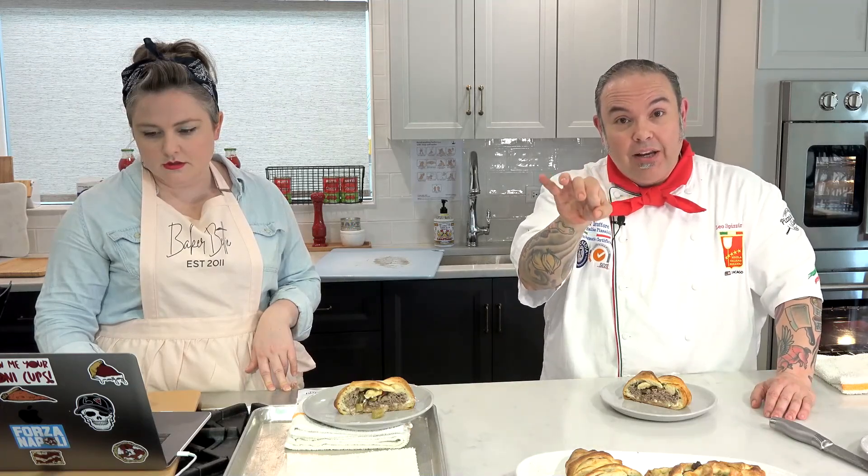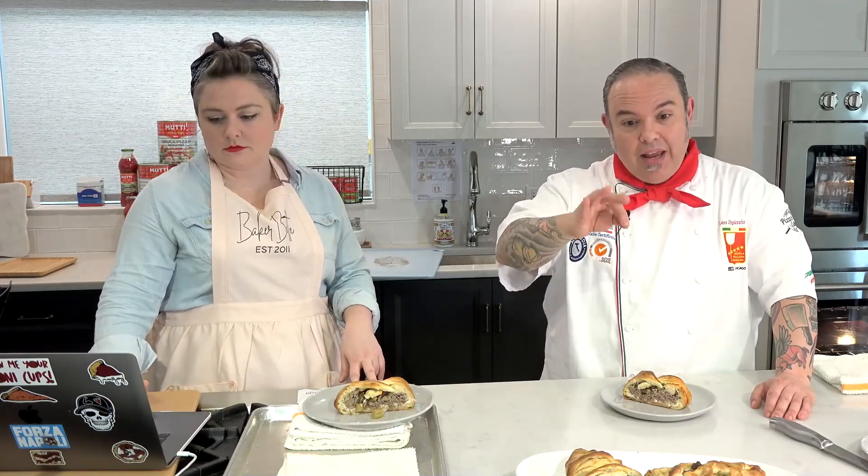Somebody asked how to store anchovies if you don't use the whole can. I always get anchovies packed in olive oil — fillets, not the ones curled up in a spiral. Once I have them, I leave them in the can with the oil, and peel off as many as I need. If you have a few left over, put them and the oil in a small container, top off with a little more oil so they're submerged. They'll easily last six months in the refrigerator and stay nice and fresh.